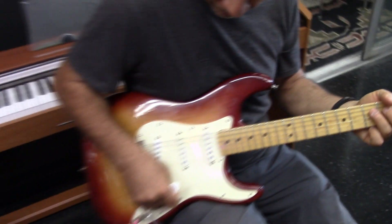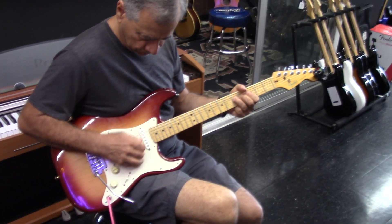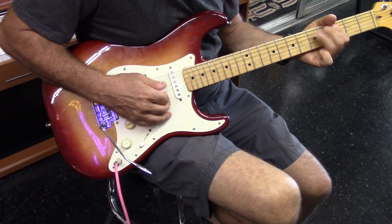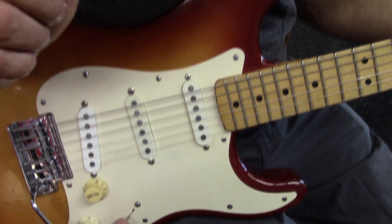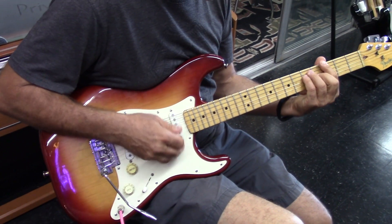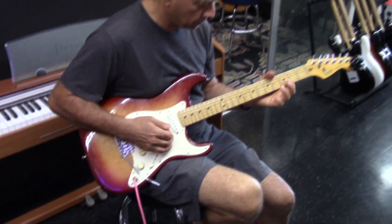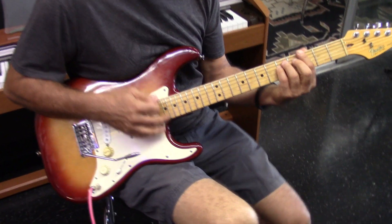I just put 10-gauge strings on it. That's the neck position right there. Let's try it straight in the center — nice, reedy sound. Let's hear the bridge, second position. That's the bridge — that's got the Yngwie pickup so it's canceling out that 60-cycle hum. Keith, thanks a lot for playing that for us. Very cool, man — it's a nice guitar, nice neck on it.